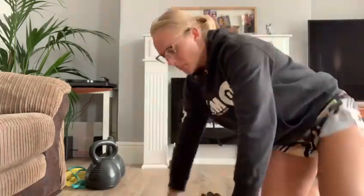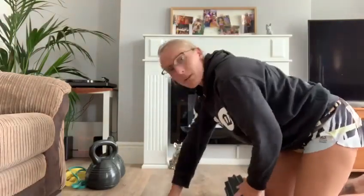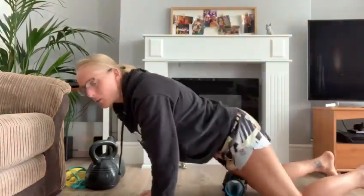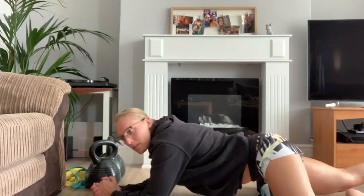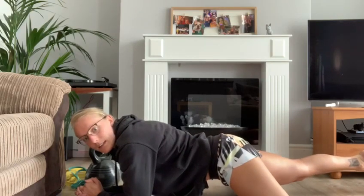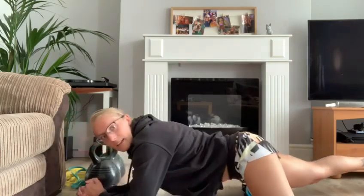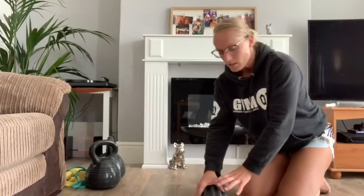First, we're going to look at the quads. I've got the foam roller laying down — mine's actually pretty tough so it does make me cry a little bit. I'm going to go right on the edge of the foam roller and just run my quad all along it. If I feel a spot that's a little bit tender, I'm just going to hold it there until that tension eases. I'm going to spend about 30 seconds to a minute on each leg.